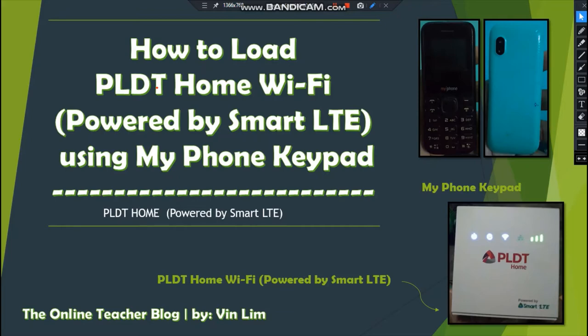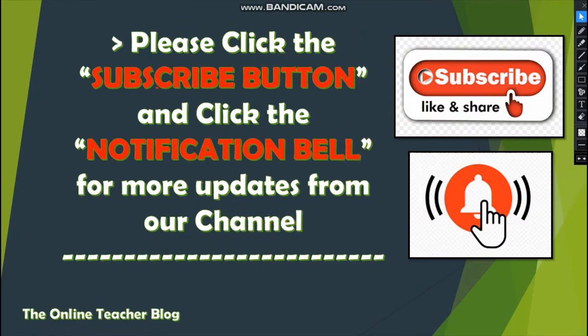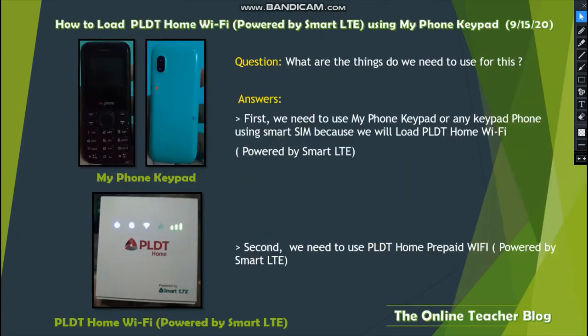We have the PLDT Home powered by Smart LTE on the right side, and we have the MyPhone keypad. Please click the subscribe button and click the notification bell for updates from our channel. The question here is: how to load PLDT Home Wi-Fi powered by Smart LTE using a MyPhone keypad?